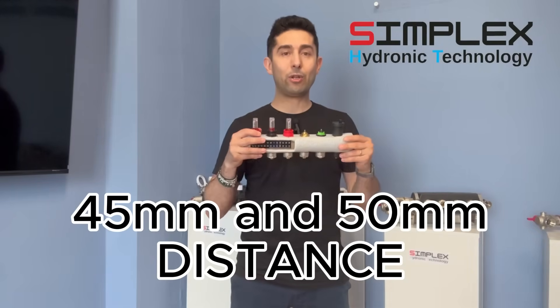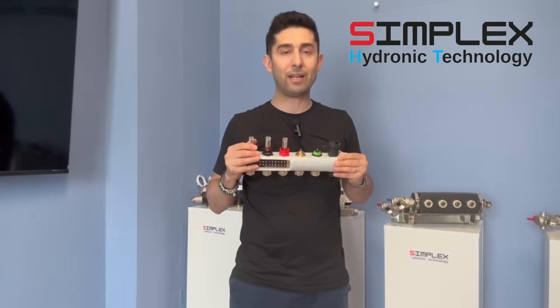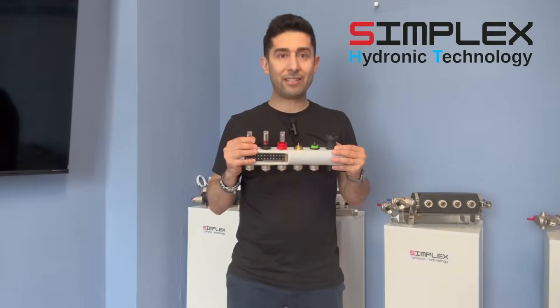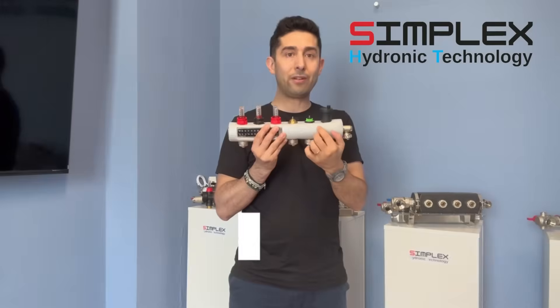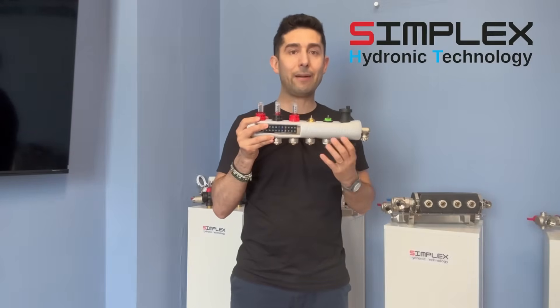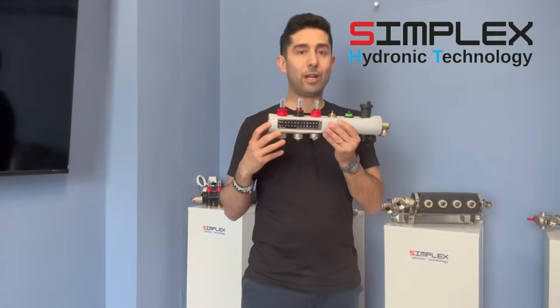This makes it possible to have a compact manifold — meaning smaller in size — which in turn allows for much narrower and therefore more compact boxes. The Simplex manifold is, in most cases, made entirely as an OEM product, meaning it is customized according to the client's request with different colors, laser engraved logos on the bar, as well as various manifold pipe connections, which can be made with Eurocons, custom design fittings, or even quick connectors.